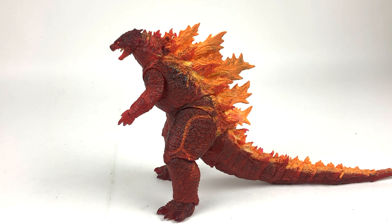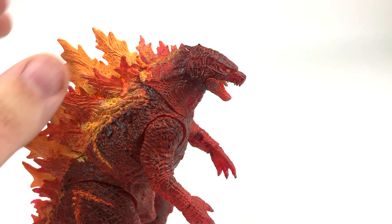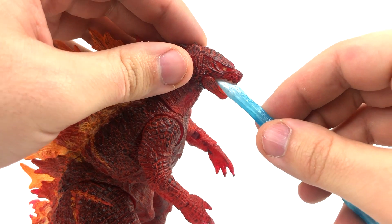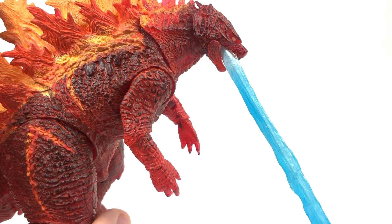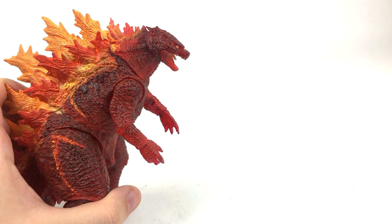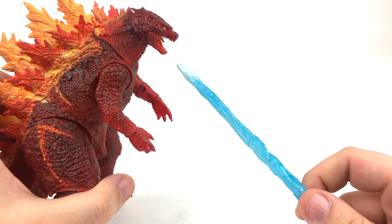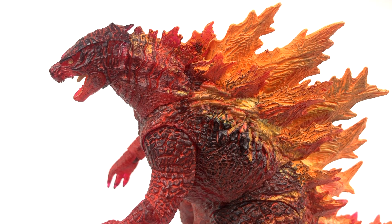NECA, by all means, go ahead and re-release Godzilla 2019 v2 in translucent blue plastic - I'm about it, and I know people would buy it. Before I look at paint, one of my subscribers told me that the breath effect piece from v2 actually fits into this guy's mouth a lot better than it does on that figure, and he was right - it does fit a lot better and takes a lot for it to fall out.